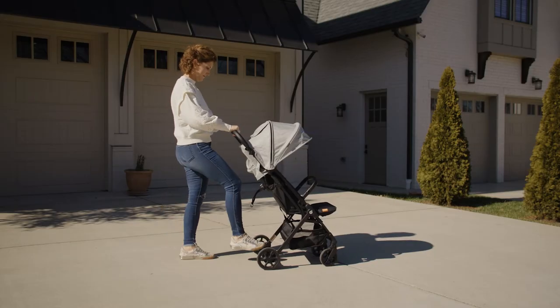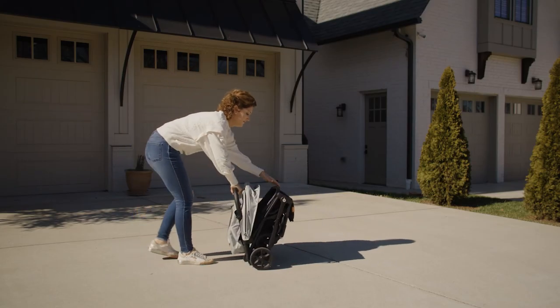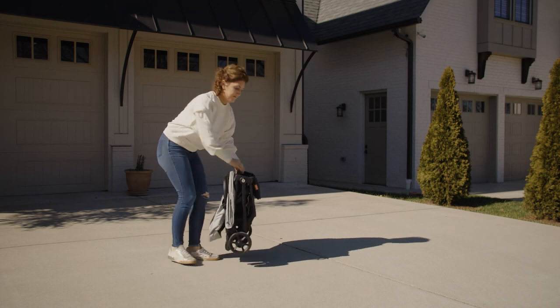To close the stroller, lock the rear brakes, close the canopy, press and hold the release button, then press down on the parent handlebar and the front belly bar will fold inward.